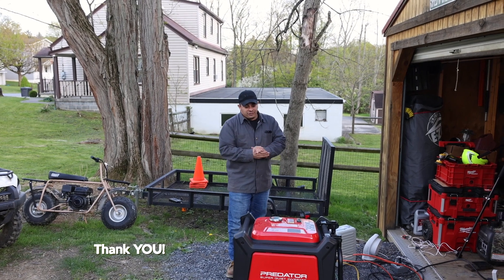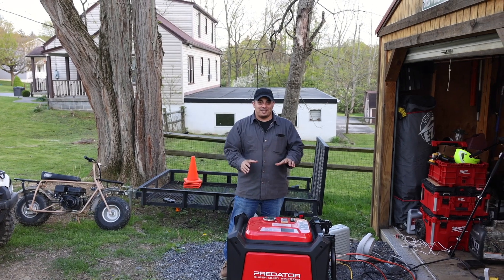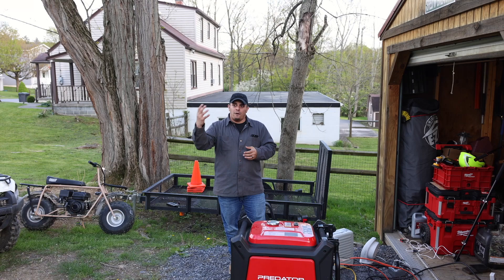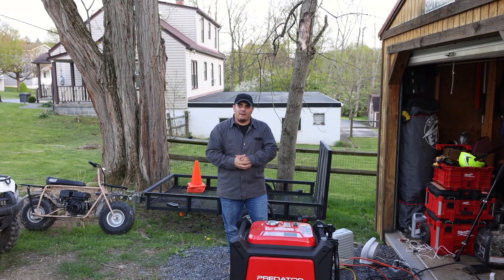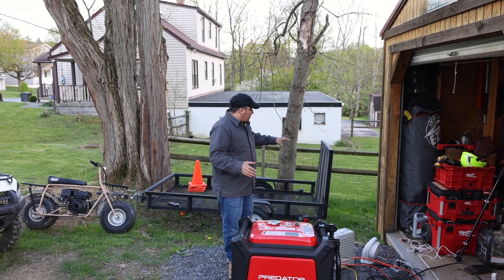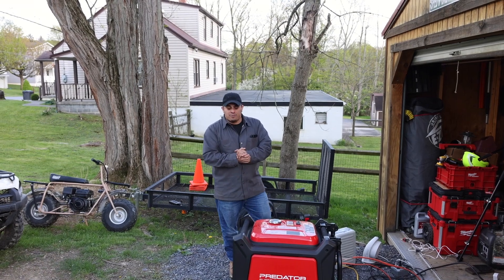Today we're here with the Predator 9,500 watt generator. This thing has been pretty cool — it's worked really well for me so far. I've been putting some different tests on it. I bought it for a couple of reasons: one, for a home backup to provide pure sine wave power for my house. Two would be the Miller Multimatic 220 welder, to be able to do some mobile welding — throw the generator and the welder on the trailer and go.